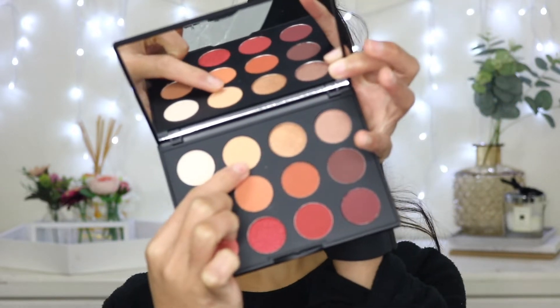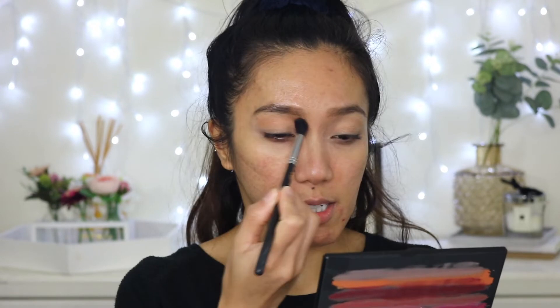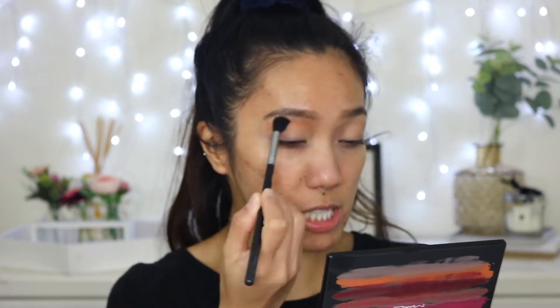To set my base I'm going to use the shade called Samoa Silk with a flat brush. One thing I've noticed about MAC eyeshadow is that it's quite dry — you get pigment but there's no fallout, which is great because you don't have to worry about cleaning it up. For the transition shade I'm going to use the shade called Rule, which comes off a little bit peachy on my skin tone.